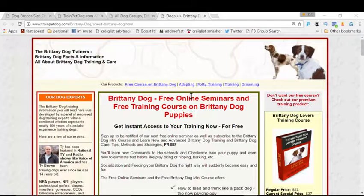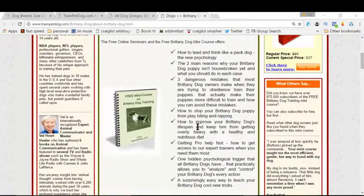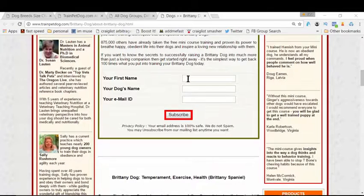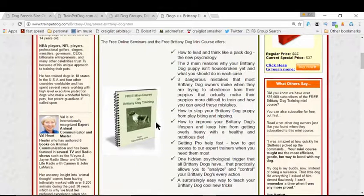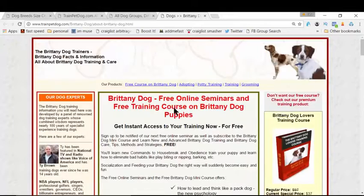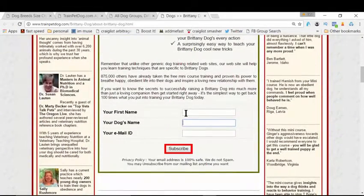Once you land on this page, follow the instructions. Scroll down and you can read all the bullet points, but don't worry because you're getting everything for free. Scroll down more and there's a little form where you simply enter your first name, your dog's name, and your email ID. Hit the subscribe button and you will get this free course in your inbox. You'll also receive more tips and tricks for free to help make your dog a great companion.